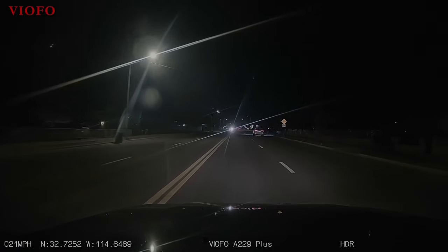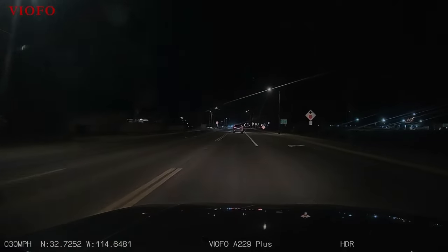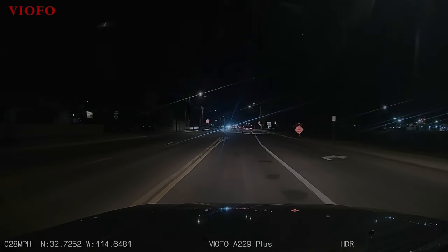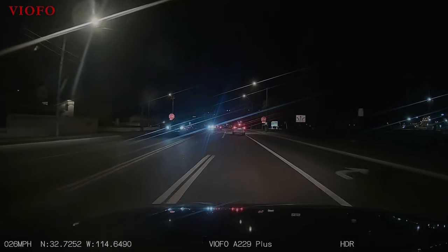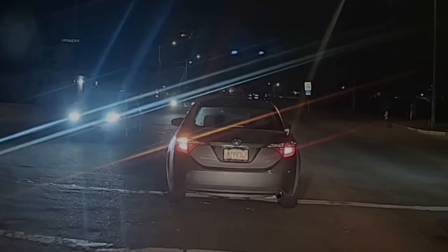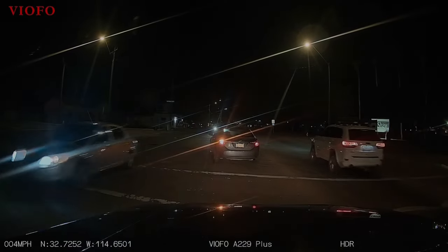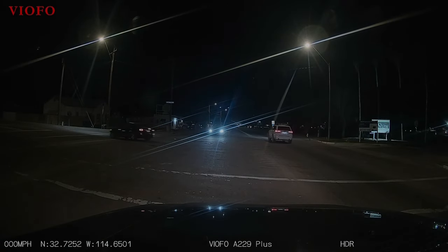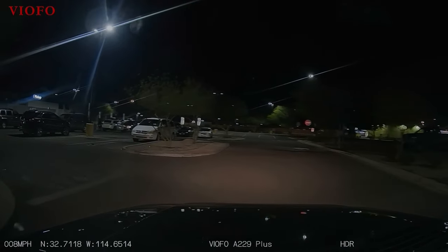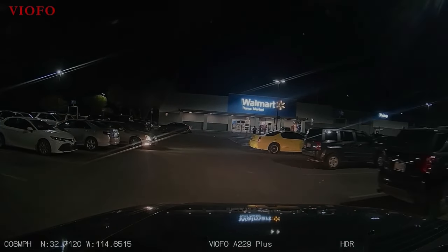The night drive was a little perplexing — try as I might, I couldn't get rid of that reflection, the star pattern from the bright lights. I've tried all the different functions, adjusting the polarizing lens cap, the HDR function. I've come to think it's not the camera — I think it's an anomaly in the windshield of my Jeep or the polish on the outside or something. The rear camera doesn't do that. Those star artifacts don't impede the usefulness; you can still read a license plate clearly. Here you can see I've turned on the information bar with miles per hour, GPS coordinates, the Viafo name, the A229 Plus model, and we're in HDR mode.